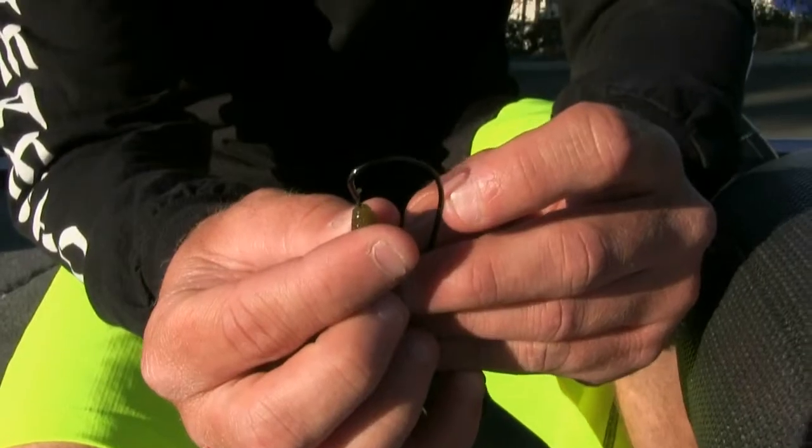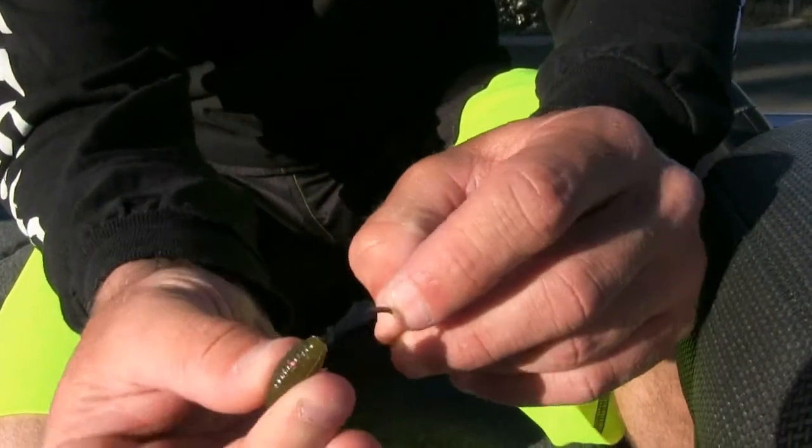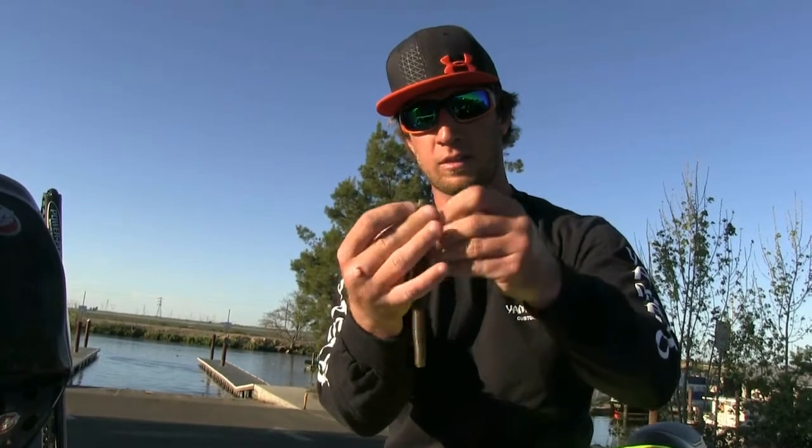Then I'll take a four to five-aught Trokar EWG hook and insert it into the tail. It's tricky, but you want to try to get it in the center as best you can because the plastic is so thin on the tail of the Senko. I'm just going to rig it as a standard Texas rig.